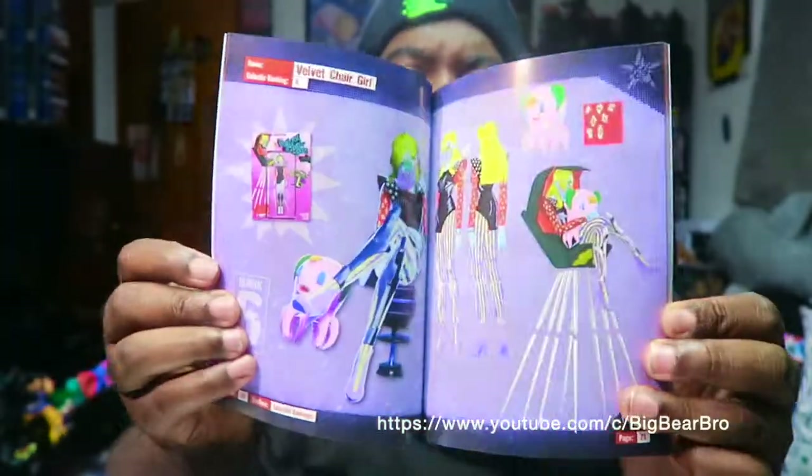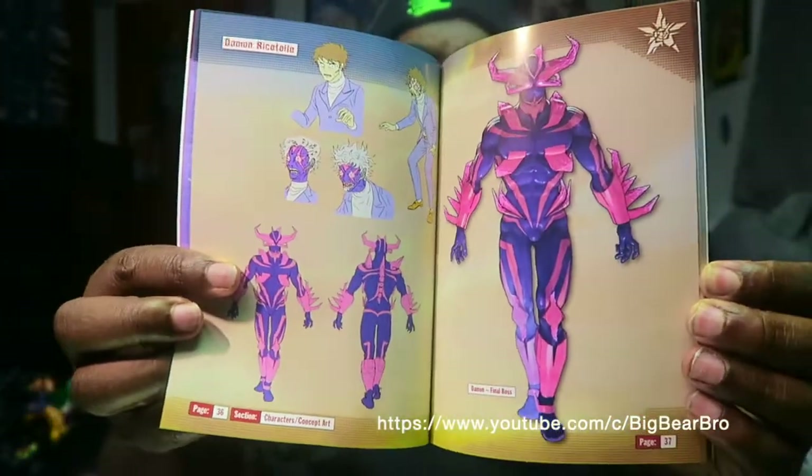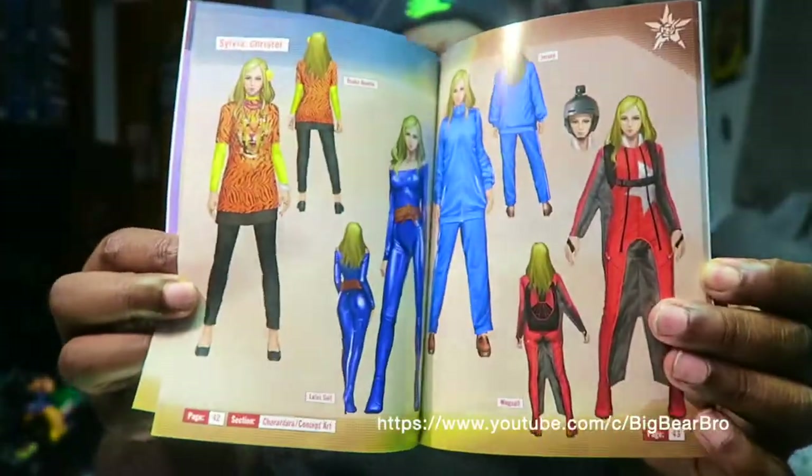We have the art book, looking very, very nice. Let me open it up and show you guys a couple of pages. I don't want to show you all of it because I'm not trying to spoil anything. Look at that — looking very clean.